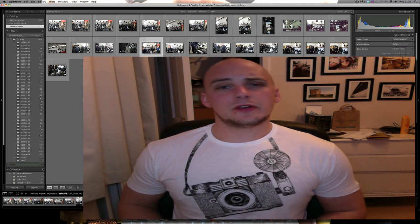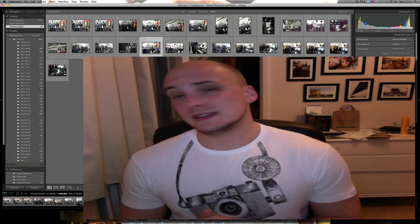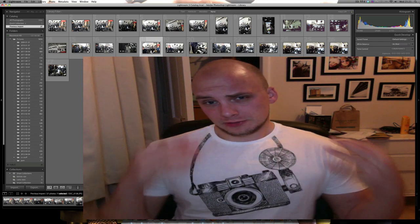Hi everyone. Today I tested out the Nikon D4 and the Nikon D800, so here are the results.